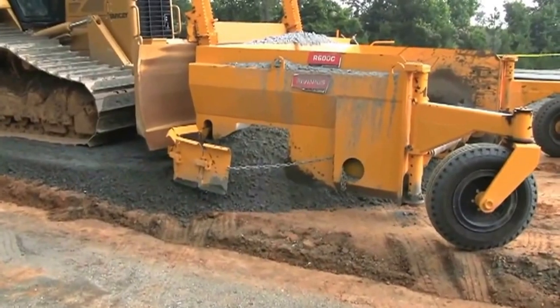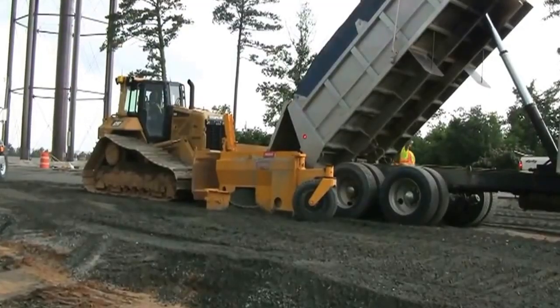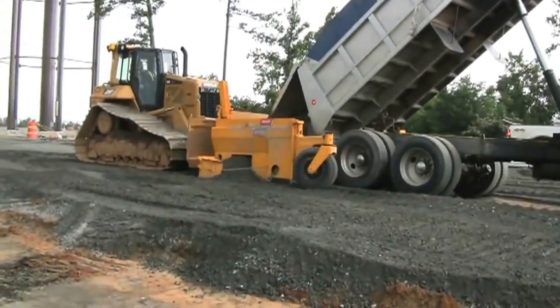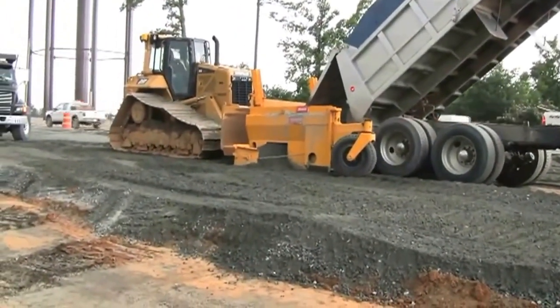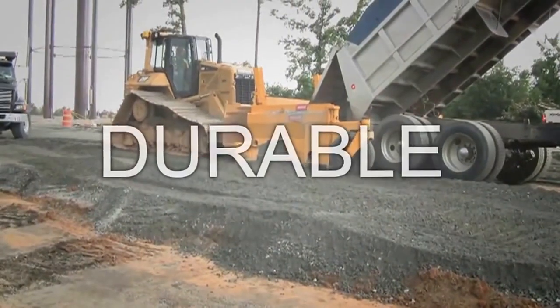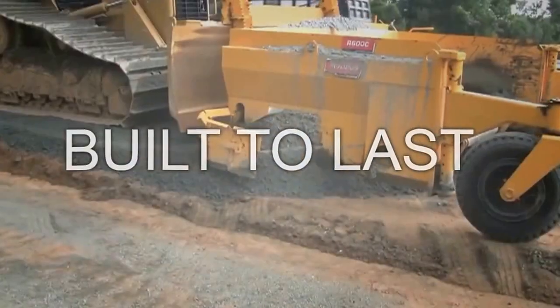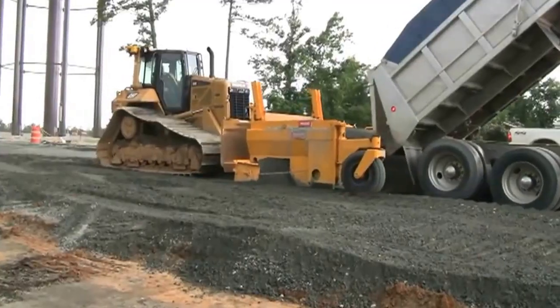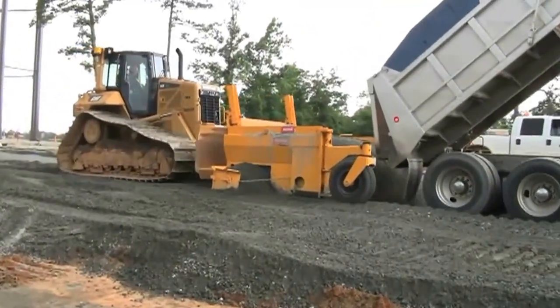The R600 can spread material as fast as trucks can deliver fresh material, getting the job done right — under budget and on time. Our slogan to customers on all of our product lines is durable, dependable, and built to last. The R600 Series Base Spreader from Do-more Equipment is just one more example of that commitment.